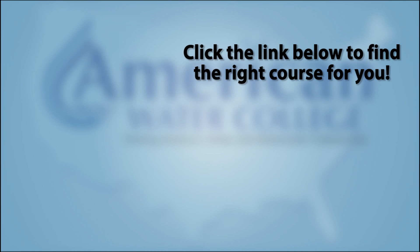If you need additional help preparing for a state license exam, click the link below and we'll get you more information about our license-specific exam prep courses.